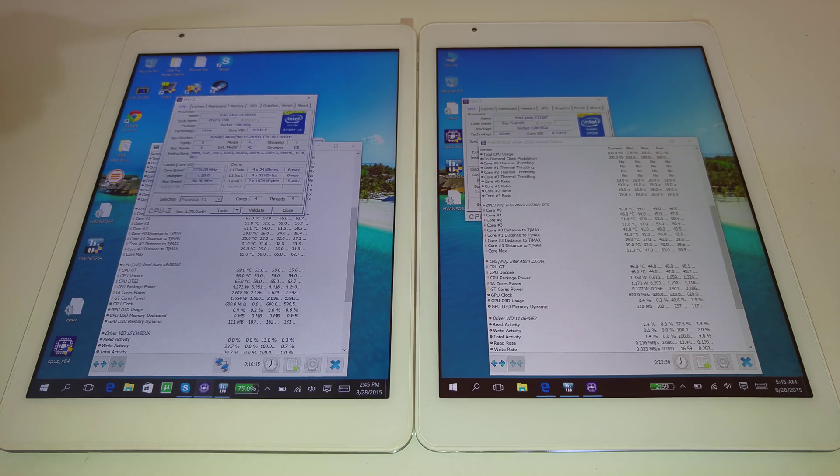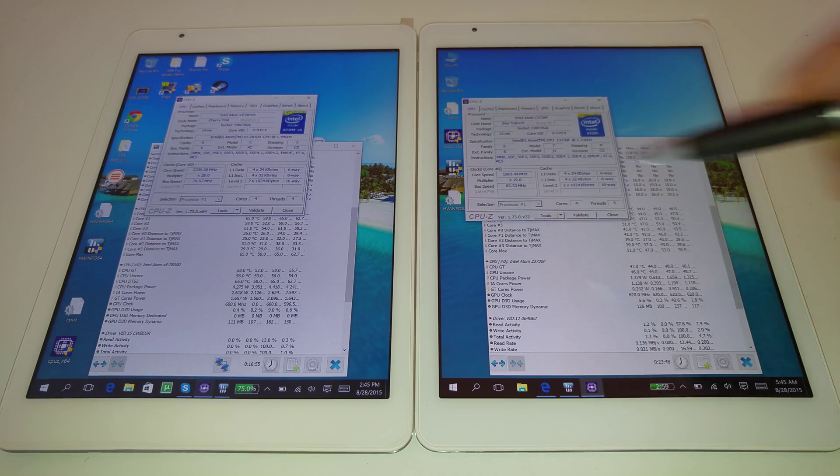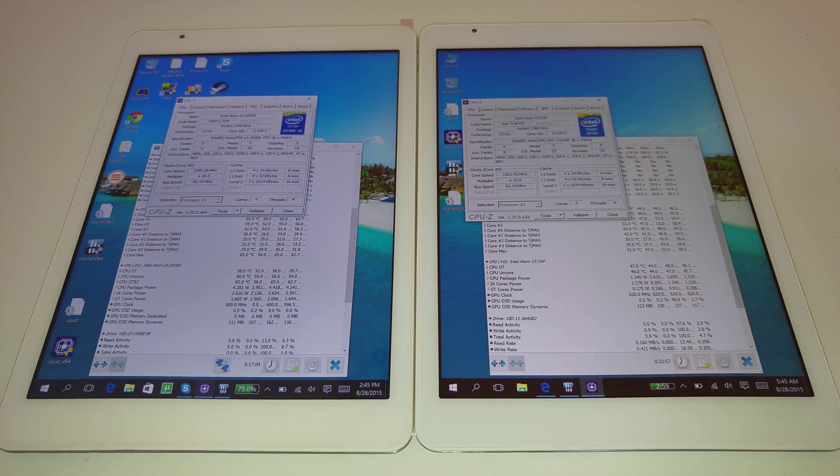The Cherry Trail will actually hold its clocks the whole time — all four cores running at 2.24 GHz. On the Bay Trail, it clocks down quite a bit and is actually running at around 1.6 GHz on all four cores, so there's a big difference in clock speeds.